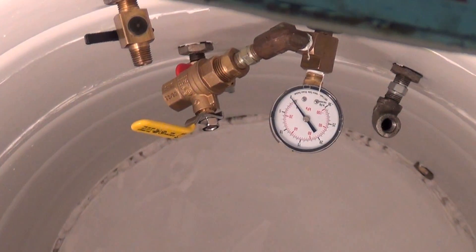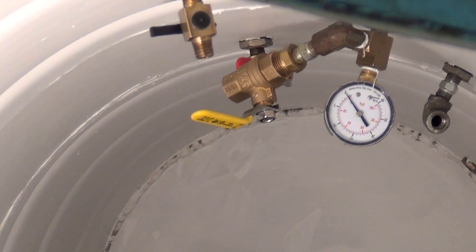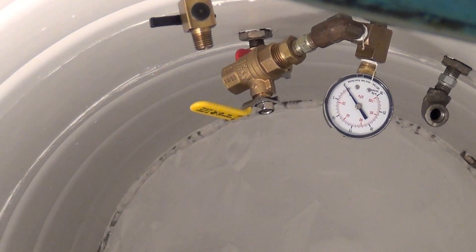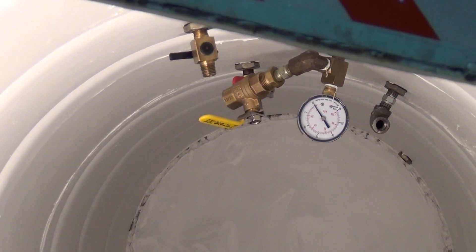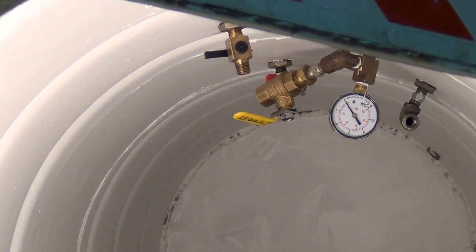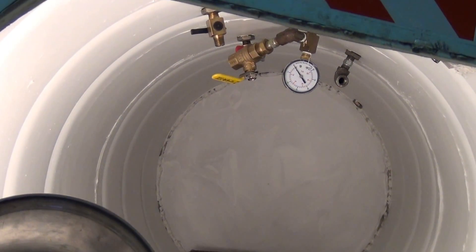You need the ball valves so that when you're in here by yourself, you can drain off the air faster than it's coming in, so you can relieve the pressure — because the pressure on the door is over 1,500 pounds at 5 PSI.